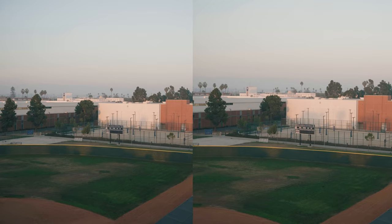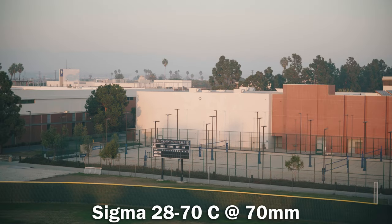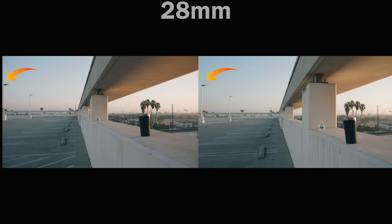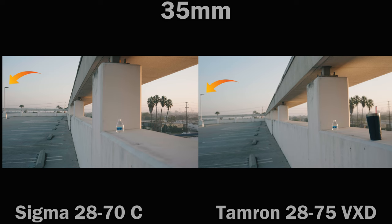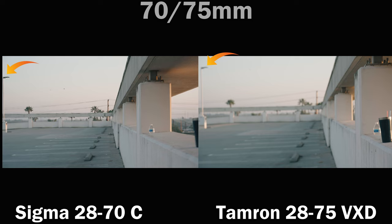For video features, only one of these lenses is parfocal — the Sigma. Blown up 300%, there is no focus drift. On the wide end, both lenses have medium to low focus breathing, but as you progress along the focal length the Sigma pulls away. It has virtually no focus breathing on the long end while the Tamron still has a mild to medium amount. When it comes to overall video features, it's hard to argue against the Sigma — true parfocal performance and focus breathing that is very low to negligible. Winner in this category: Sigma.